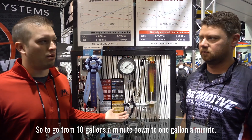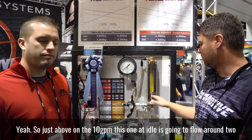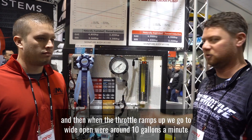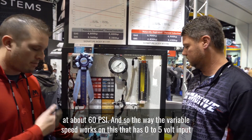It'll go from 10 gallons a minute down to just above one gallon a minute. On the 10 gallon a minute version, at an idle it's going to flow around two and three quarter gallons a minute. Then if the throttle ramps up to wide open, you're around 10 gallons a minute at about 60 psi.